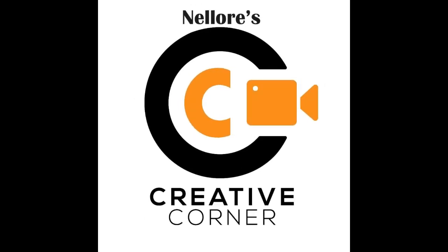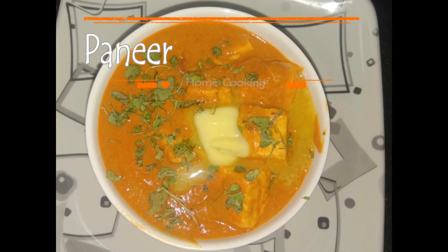Hi viewers, welcome to Nellu Creature Corner. Subscribe to this channel. Let's get started with butter masala.